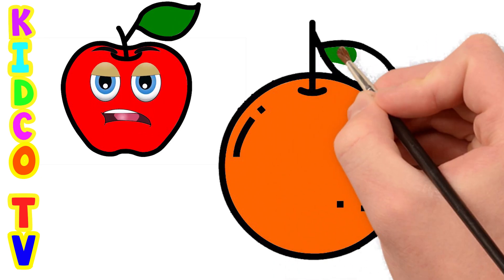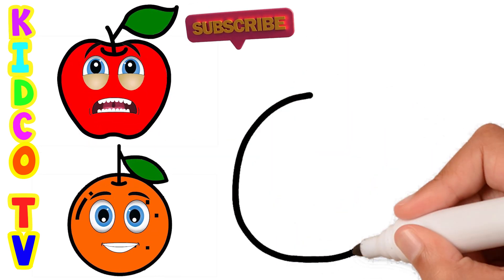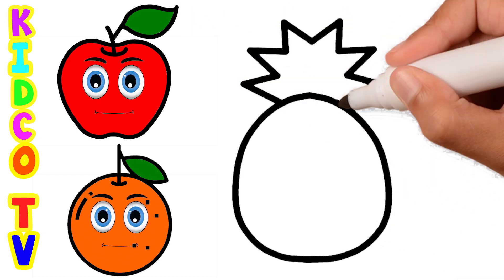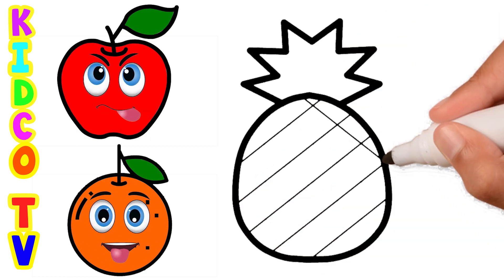Green color. H, I, J, K, L, M, N, O, P, Q, R, S, T, U, V, W, X, Y, and Z. Now I know my ABCs. Next time won't you sing with me.